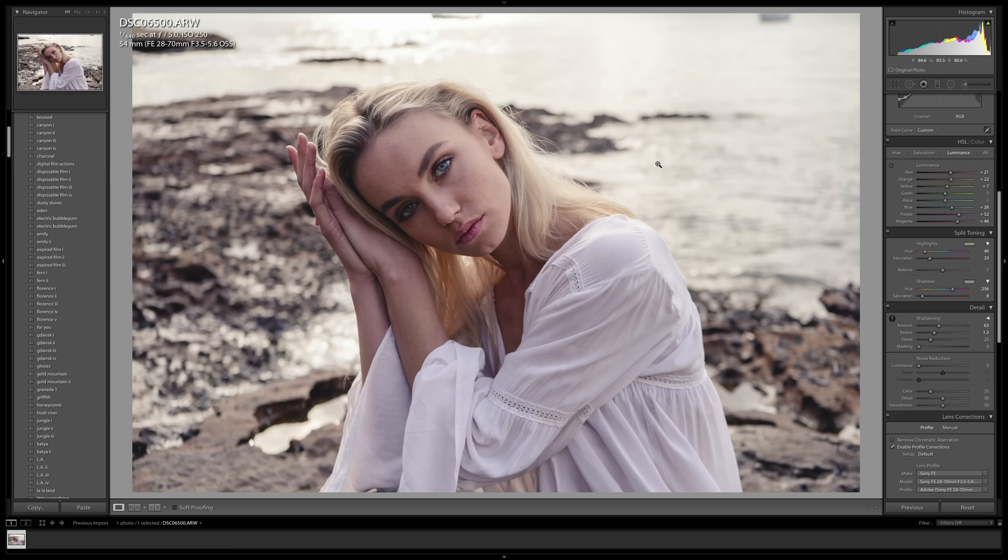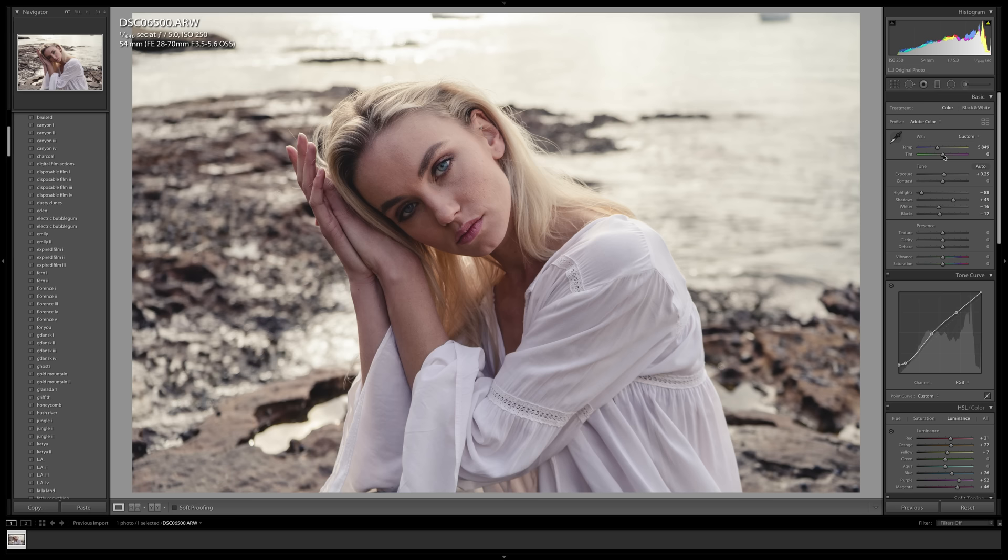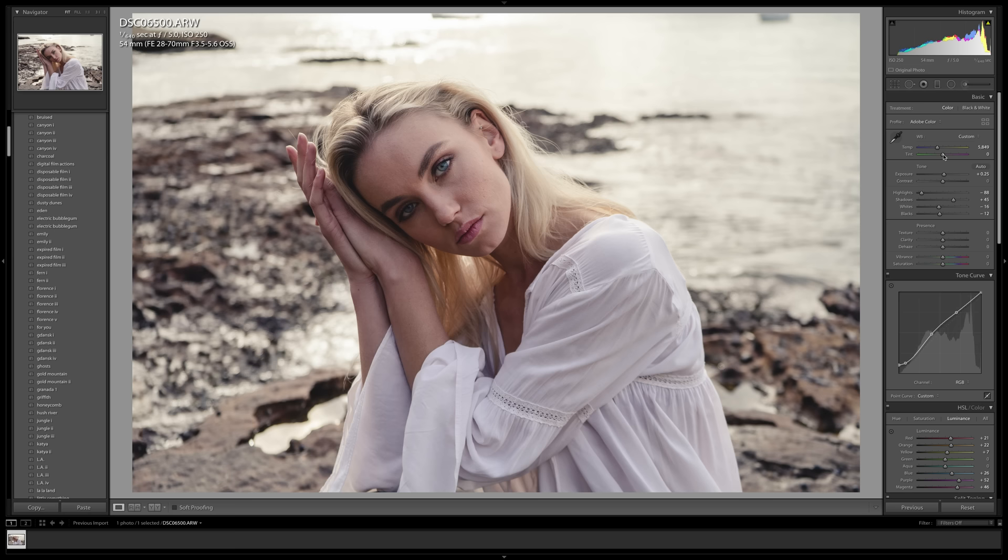Split toning has added a nice golden hour look to the photo, and adding warmth to the overall image has really made Karina's eyes stand out — when you look at the picture your eyes are drawn to her eyes, which is my main aim when editing a portrait. I'm also going to bring up the temperature a little bit more and bring the tint down slightly into the greens, and on zero it looks really good. Here is a final before and after of all our edits in Lightroom — this is the before straight out of camera and this is the after.